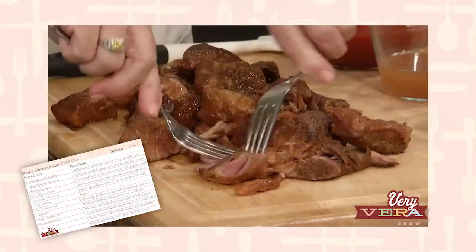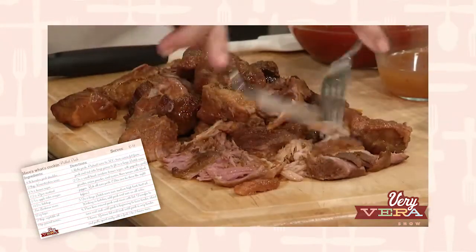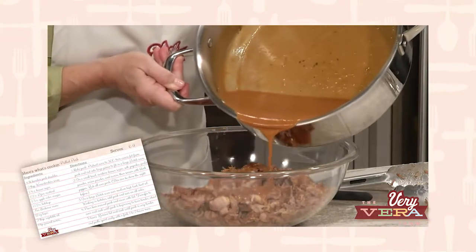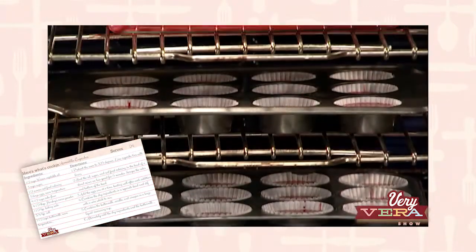Then we're going to do a pulled pork sandwich, and just the rub that goes on this pulled pork is going to be your all-time favorite. And then finally, it wouldn't be Steel Magnolias without armadillo cake — I'm going to show you how to make it into a cupcake. The kids will love it. So we've got a lot to do. Let's get started with that baked bean recipe.